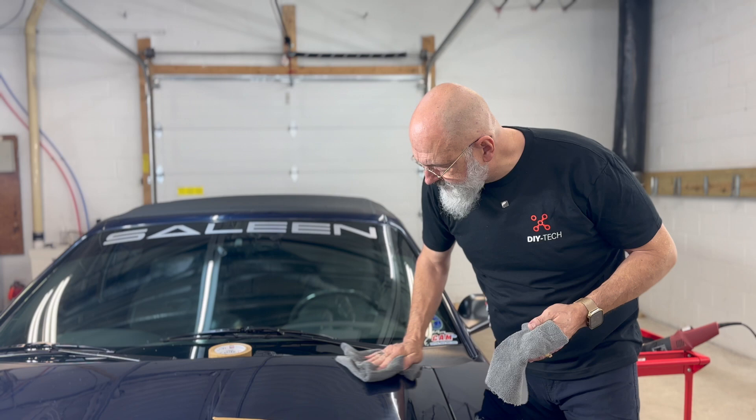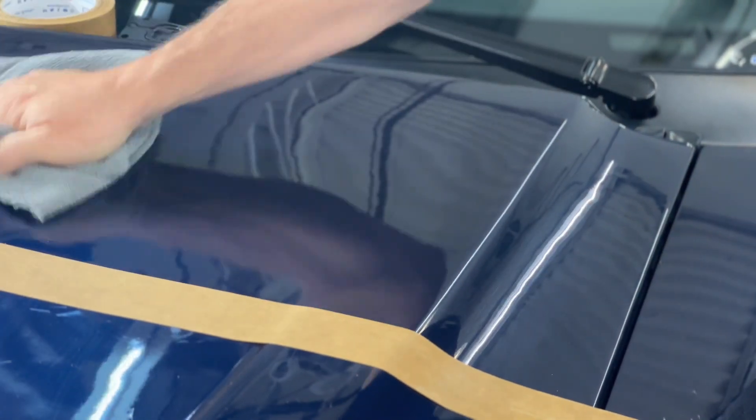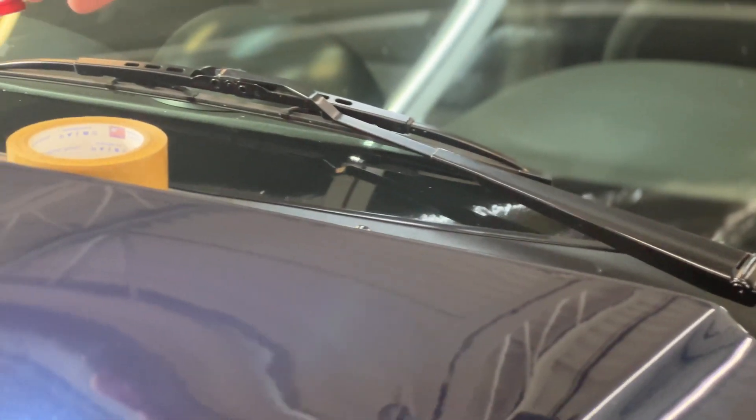A damp towel followed by a dry towel. Now we can see we have great clarity and we can see all those beautiful little metallic flakes. We removed all the surface marring. There are still a few deeper scratches and we're going to leave those — we actually don't want to remove all the scratches from paint, because if you do, you're removing too much paint, and when you remove too much you're damaging your vehicle.